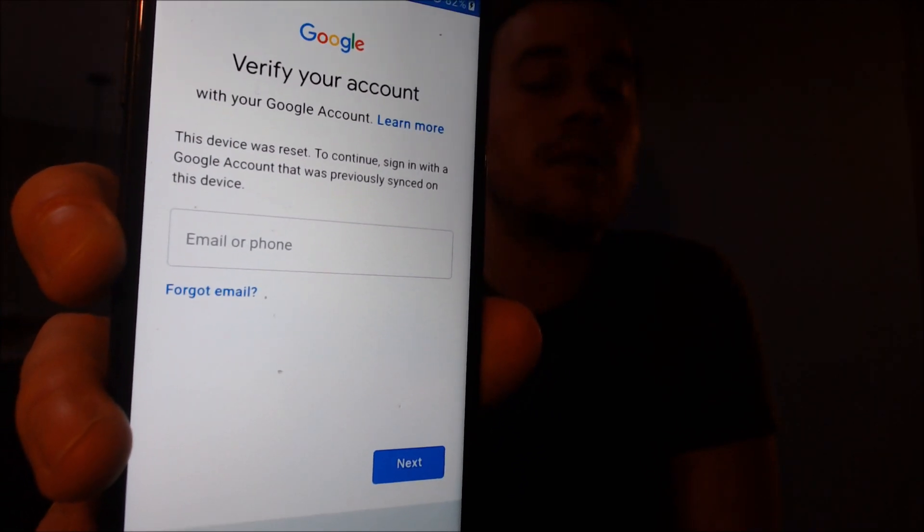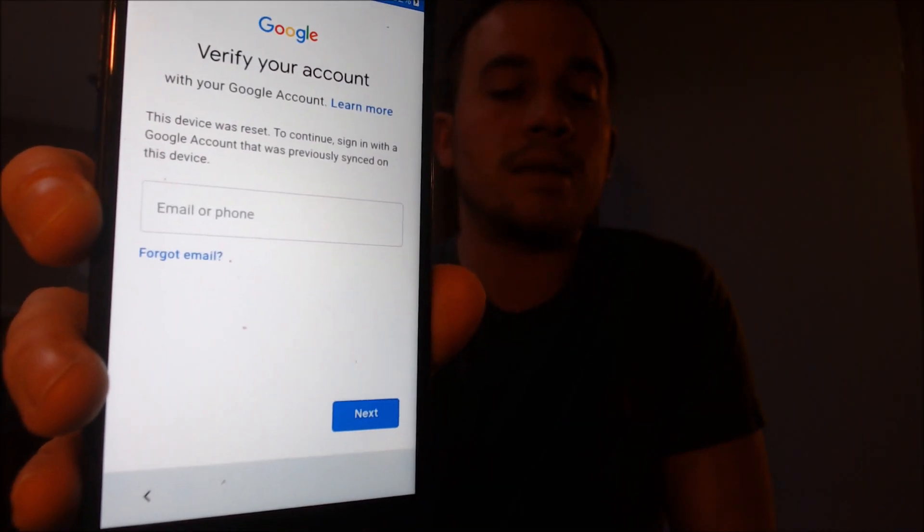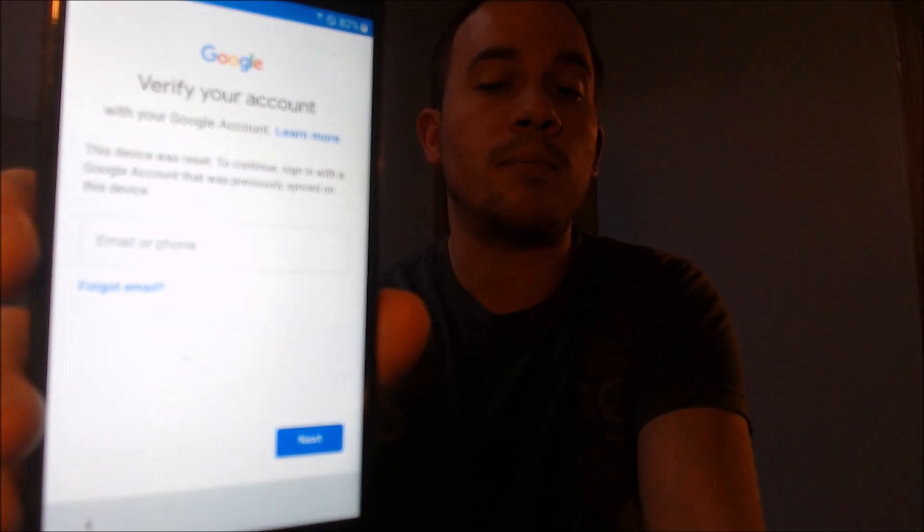As we can see with this device, this does have the Google account lock enabled. We're going through the setup process here and we get to the screen that tells us that the device was reset and to continue we have to sign in with the previous account that was on it.